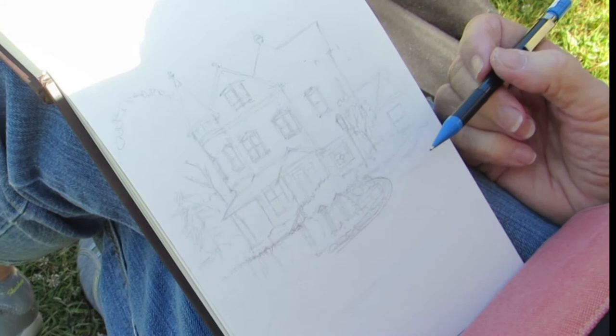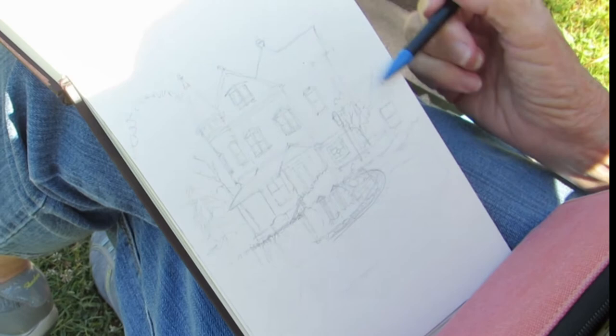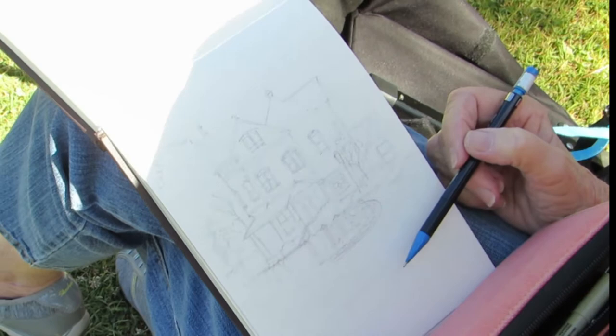We're starting with pencil, going to ink over that, and then I'll make the decision about throwing some color — I think I will, on the trees and background, just to give the house some definition. I'm still working on this and I don't know what to do with it yet.